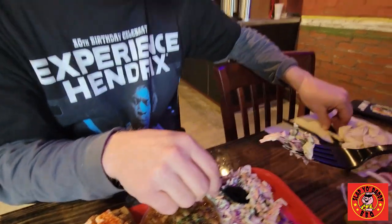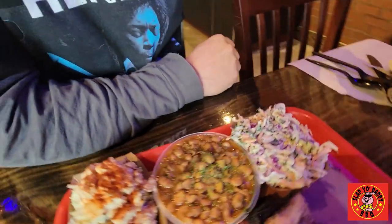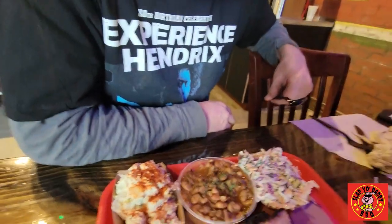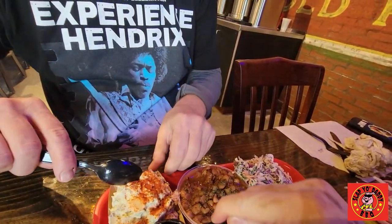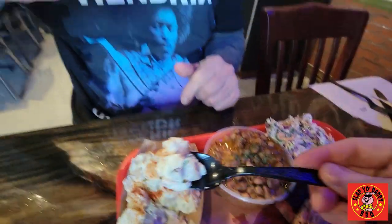Let's try the sides. The coleslaw is pretty standard — quite a bit of crunch, mayo based, fresh cabbage, show some carrots, good texture. Nothing crazy. The pinto beans are kind of a mini style. And the potato salad — chunkier, with a dose of paprika on top.